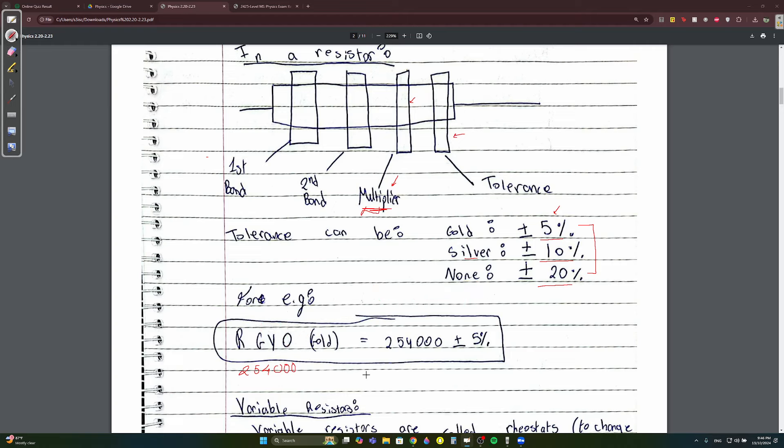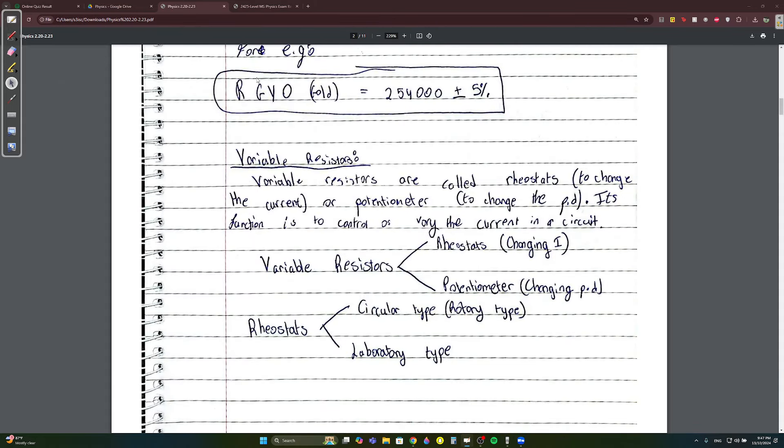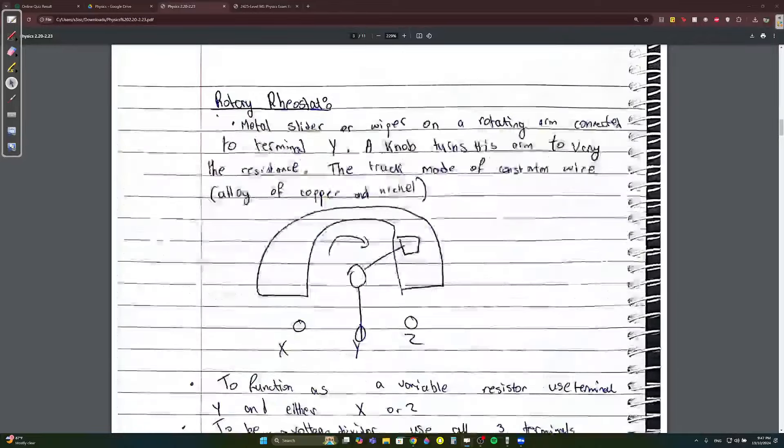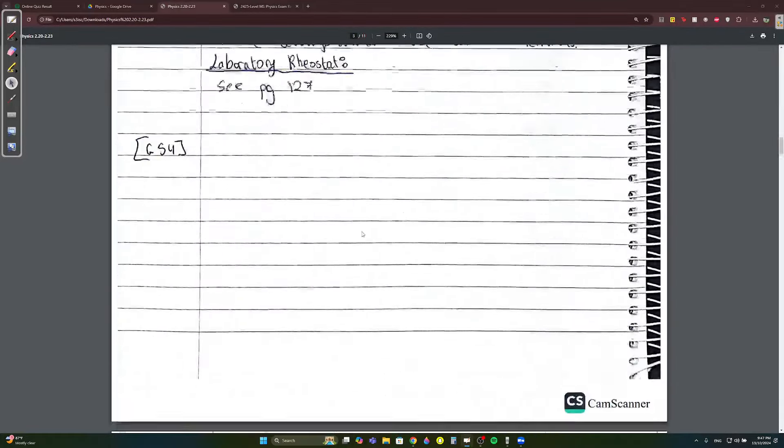Variable resistors are either called rheostats or potentiometers. Rheostats are used to change the current; potentiometers are used to change the potential difference. Obviously if you change current or potential difference, you consequently change the resistance — that's why we call them variable resistors. Rheostats can be circular or laboratory type; these aren't really important.